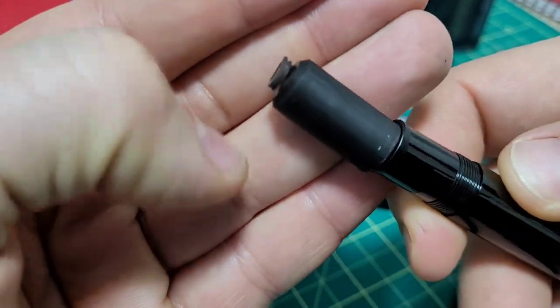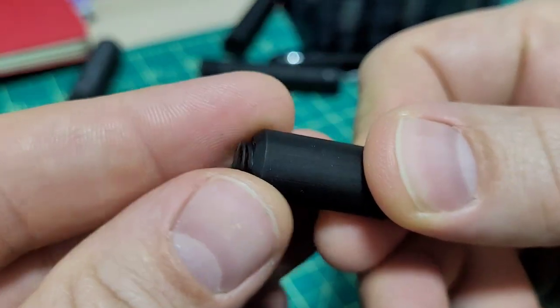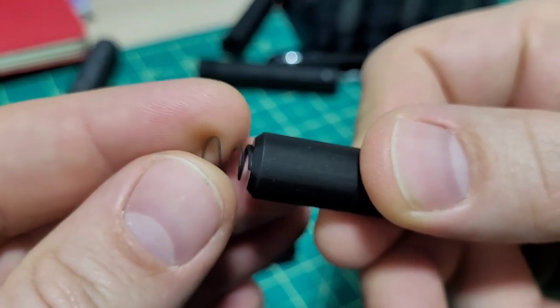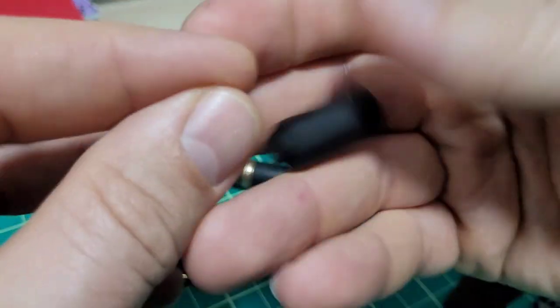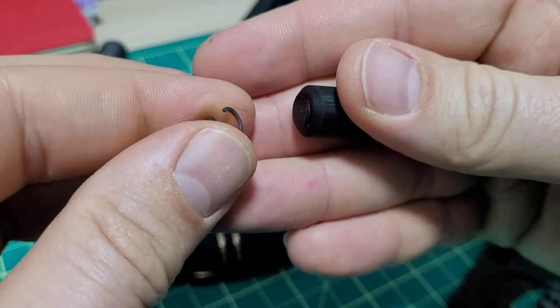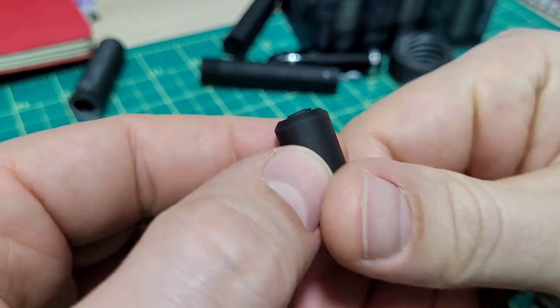I thought I could just 3D print the spring, and if you can see here — that was a colossal failure. That is not a spring; that is properly terribly done. It just pops off, so that's a fail. I've got to come up with a new design idea.